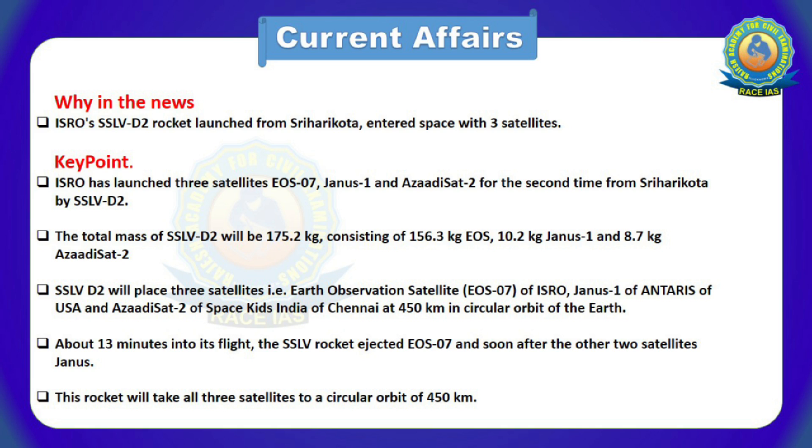SSLV-D2 placed three satellites — Earth Observation Satellite of ISRO, Janus-1 of Antaris of USA, and Azadi-Sat-2 of Space Kids India of Chennai — at a 450 km circular orbit of the Earth. About 13 minutes into its flight, the SSLV rocket ejected EOS-07 and after that the two other satellites.